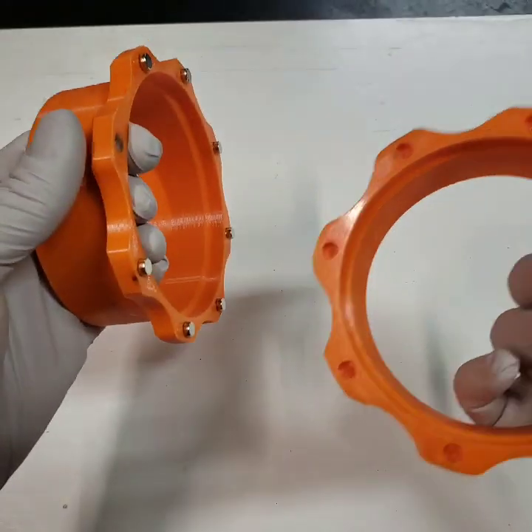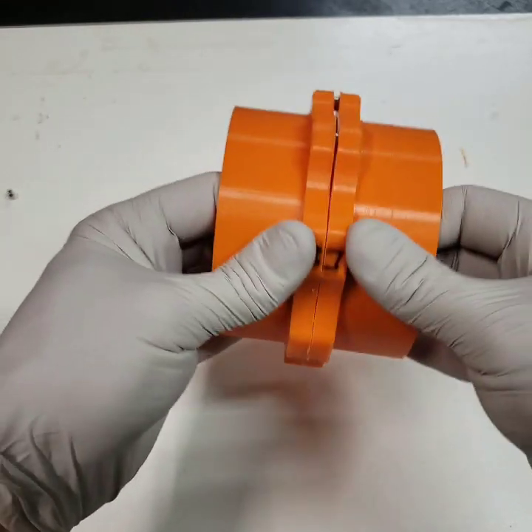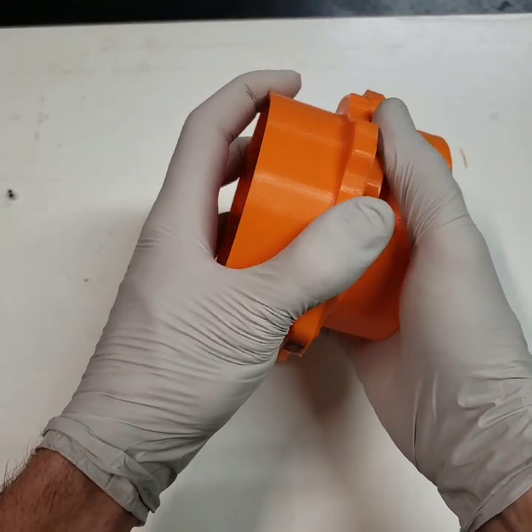This magnet is the one I already installed, so it's good. Then you just line them up, press them in — nice tight fit — and separate them.